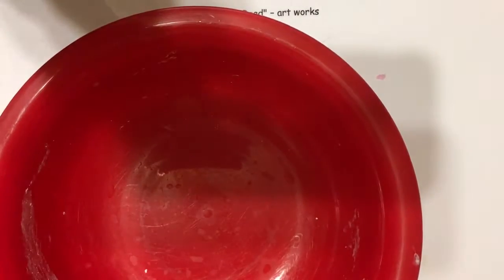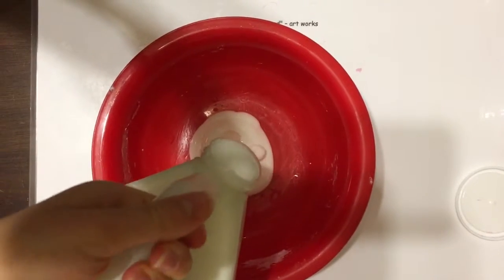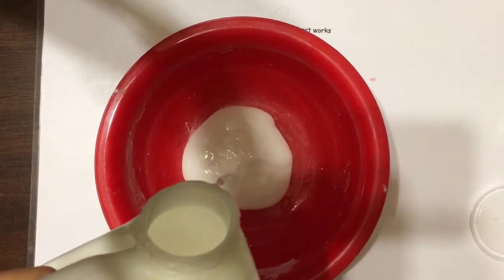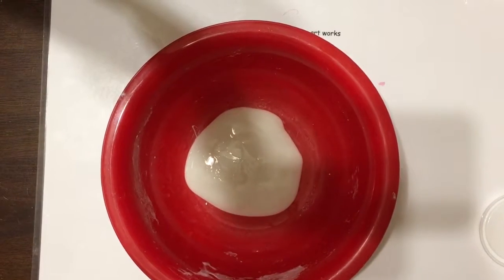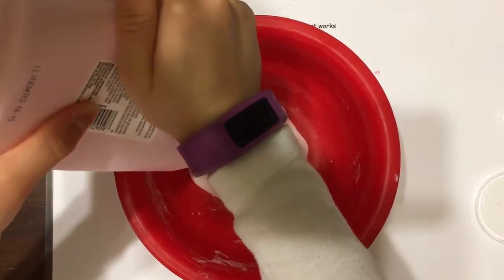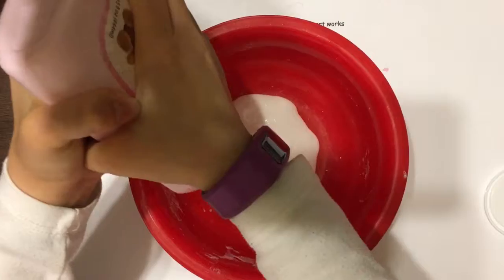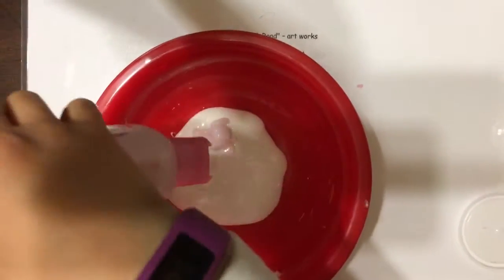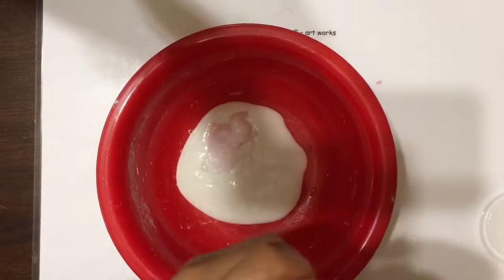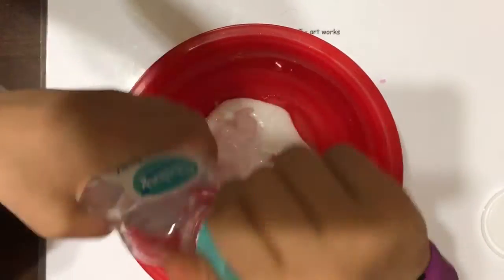So the first thing you do is take a bowl and add in some glue. Next you add in all the other ingredients. And instead of baby oil you can also use some shower gel.